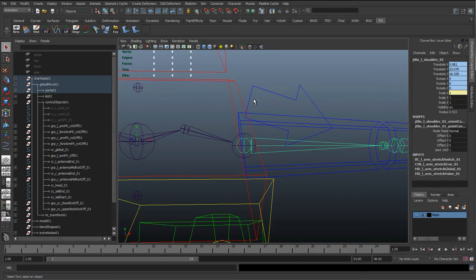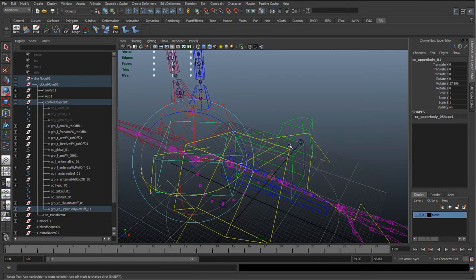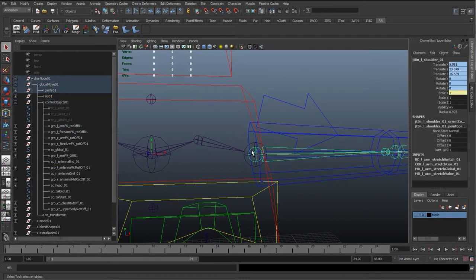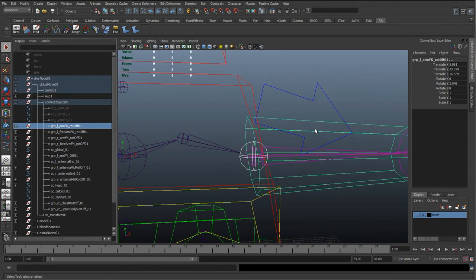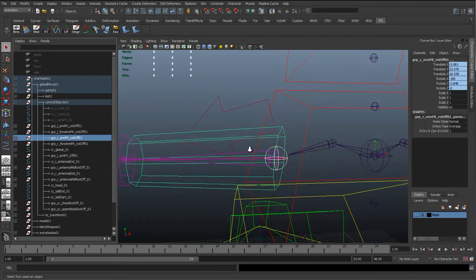For the IK we did a point constraint so the joint moves up and down but doesn't rotate with it. But for FK — forward kinematics — you start at the base and rotate everything up to the end. We'll be rotating the body controls and want the arm to follow along, then rotate the arm, forearm, and wrist. So we want a parent constraint — not a point constraint — so it rotates and moves with the clavicle. Select the large clavicle joint, Ctrl+click the rotate offset group for the FK control, then do the same on the other side and hit G to repeat.